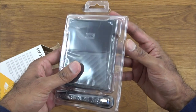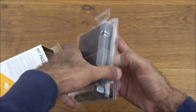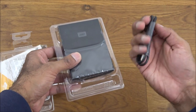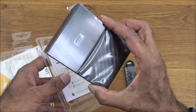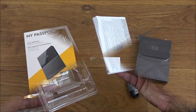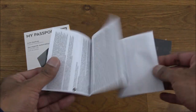It comes in a plastic container that gently opens up. Inside you get a USB cable, the actual hard disk itself, and some instructions. I've laid out all the items from the packaging — let's quickly look at the instructions included with it.